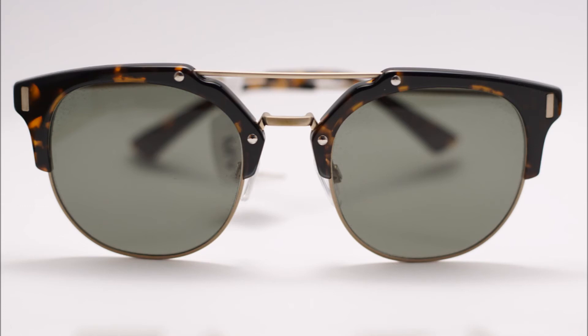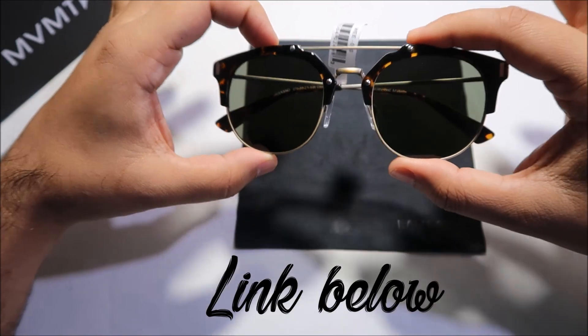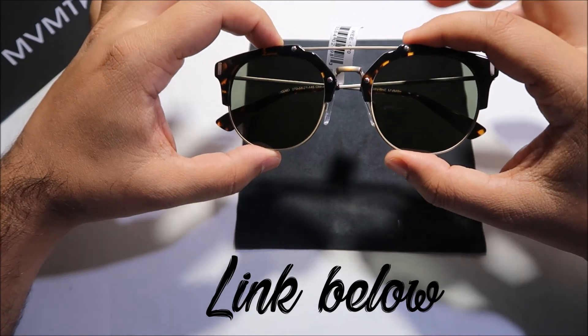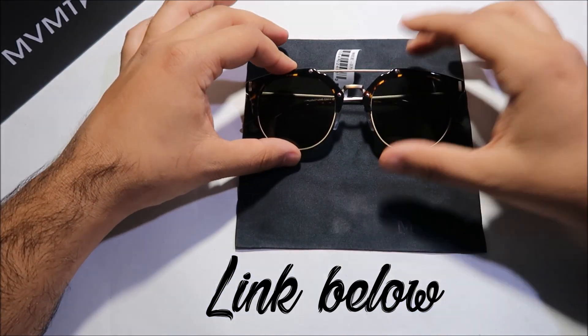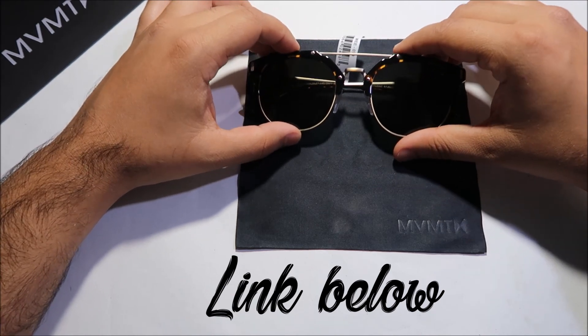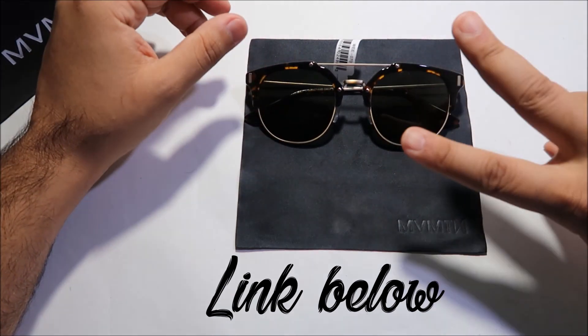There we have it guys — that was a quick unboxing of the MVMT Weekend sunglasses. The link will be in the description below if you want to check them out. Subscribe, comment, share, and like. Until next time, take care — peace and bless.